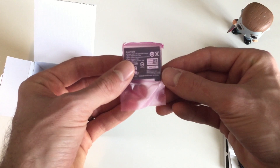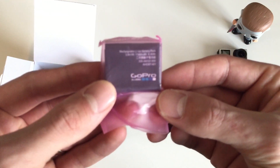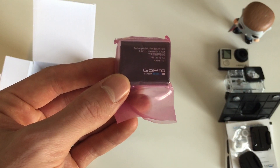Next up, we have the battery. This is a 1160 milliamp battery, and without Wi-Fi enabled, according to GoPro, this battery fully charged will give you 1 hour and 40 minutes of continuous recording at 1080p at 60 frames per second.